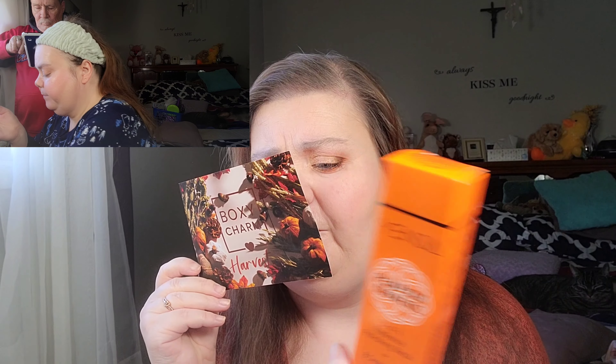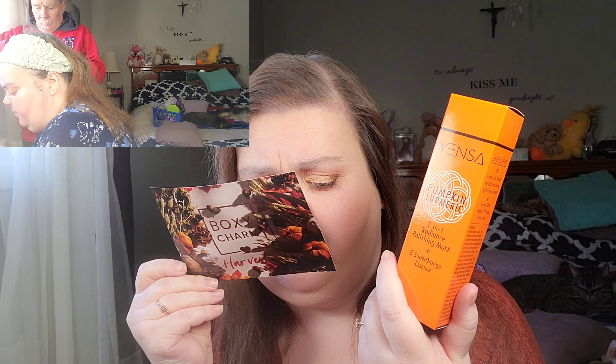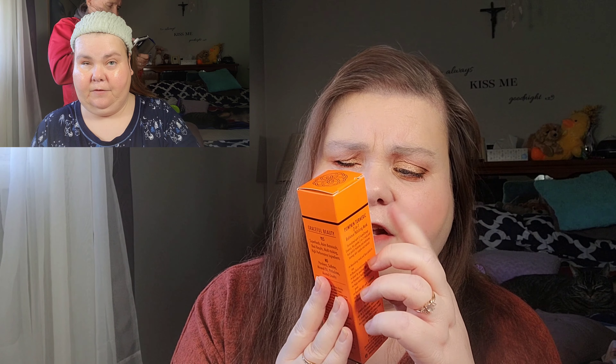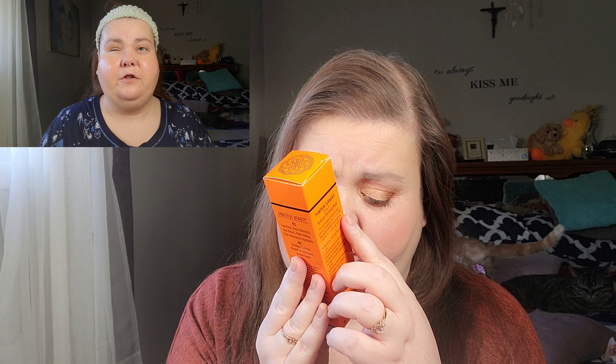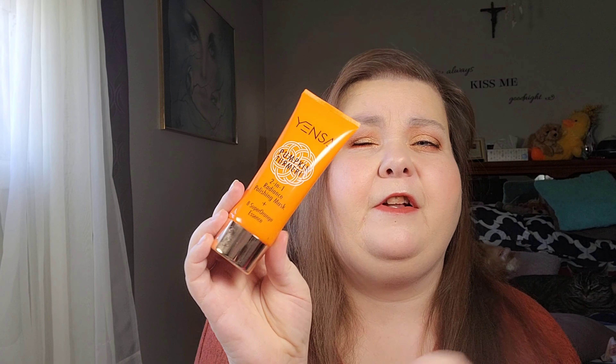The lightweight exfoliating formula resurfaces skin in only five to ten minutes and retails for $45. The eight super orange ingredients include pumpkin, turmeric, papaya, grapefruit, ginger, carrots, honey, and orange. The outer packaging I'm going to toss since it's open — it did have a safety seal on it. The product itself smells like pumpkin pie, which was really enjoyable, but if you don't like that smell it won't be for you.